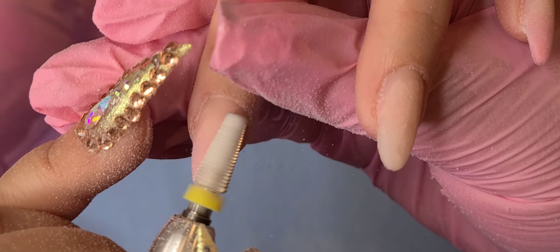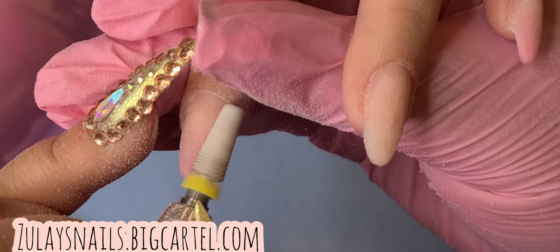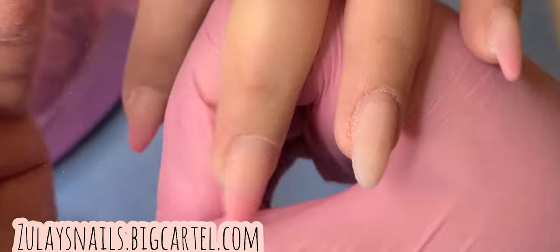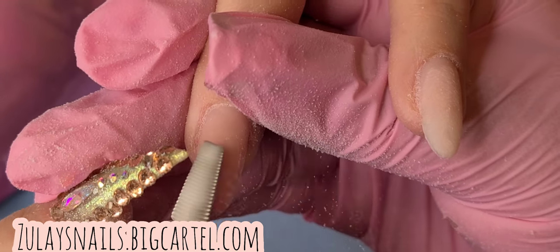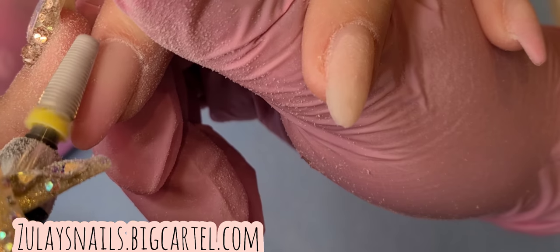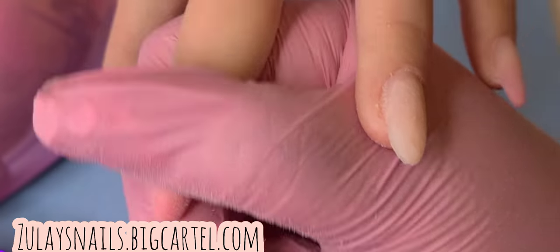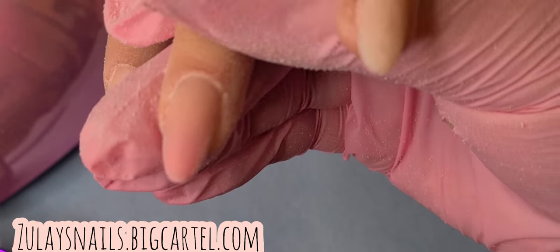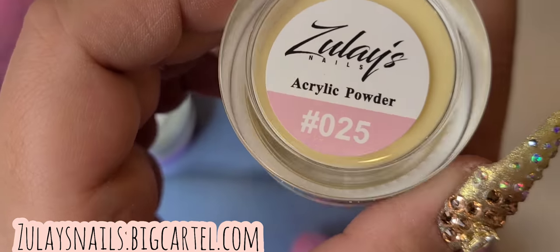I wanted to include a little section so you can see how close I get to the cuticle. This is the actual speed — I did not speed it up — so you can see all the little dust flying around. The nails are already looking pretty much good; I just had to go in there to file off the little scratches, which is mainly what I used the bit for, not really to debulk.